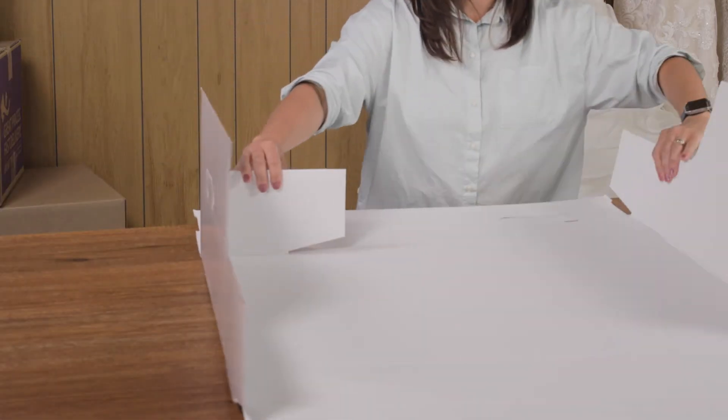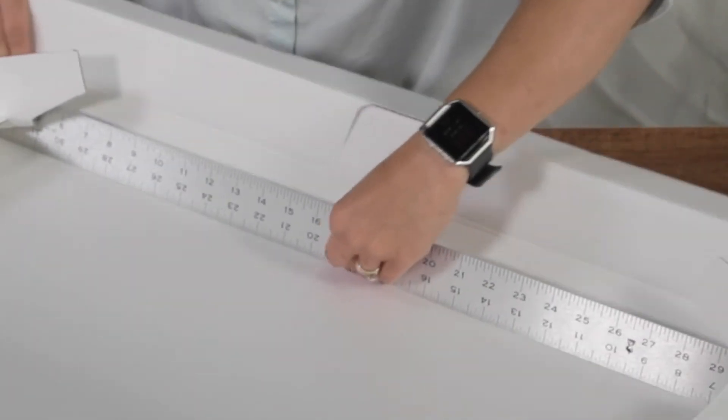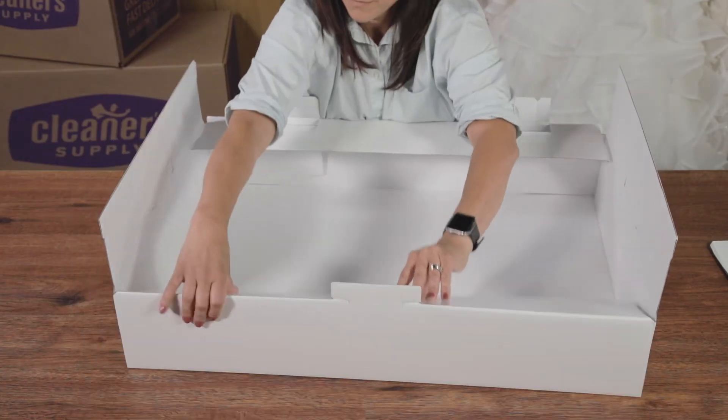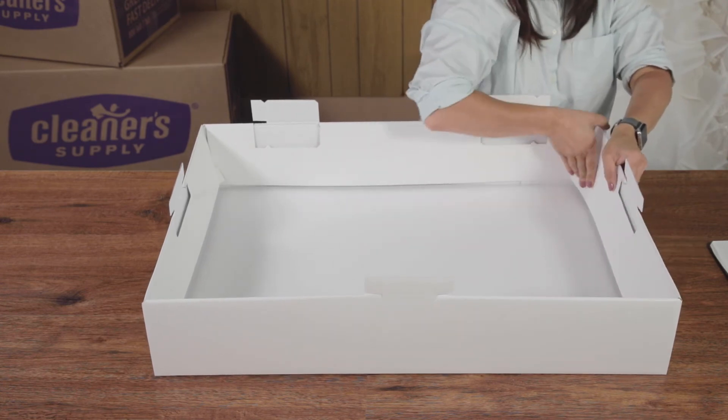Begin by folding up the sides of the body. A yardstick ruler is helpful to provide a straight, hard edge when folding at the score lines. Then fold up the front and the back of the body. Last, fold the ends over to lock the body together.